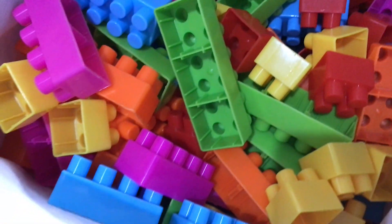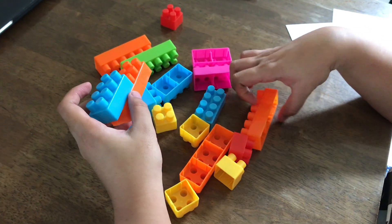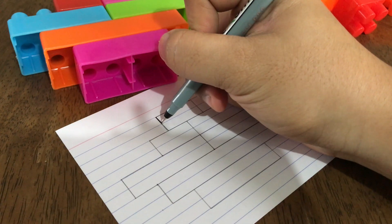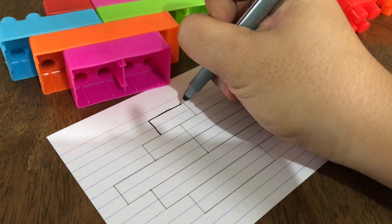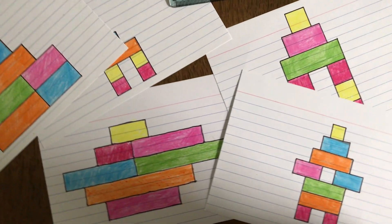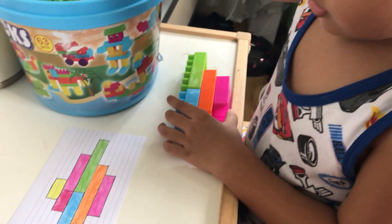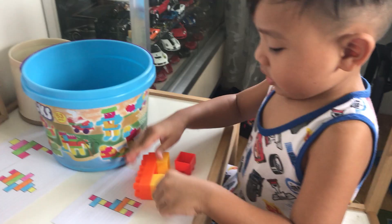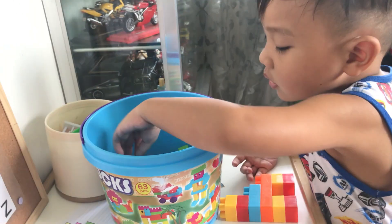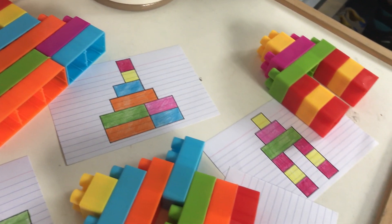For this first activity I'm going to use these colorful building blocks. I made figures or patterns with the blocks and then drew them on index cards. The idea is to give your child the drawn pattern and have them recreate it using the blocks. It's a great way to help your kids develop their eye for detail, their problem-solving skills, and most especially the perseverance to finish a task.